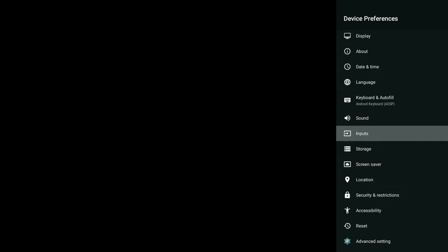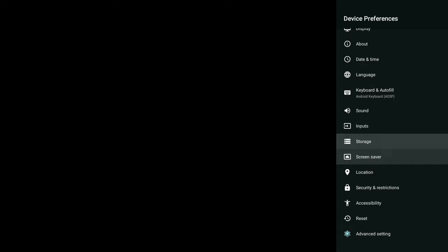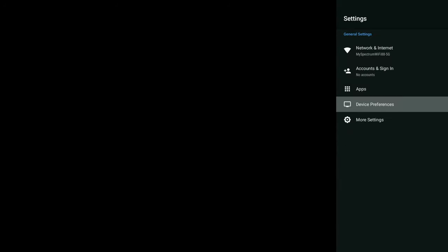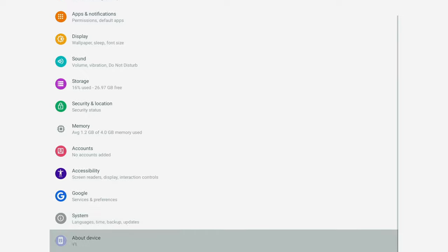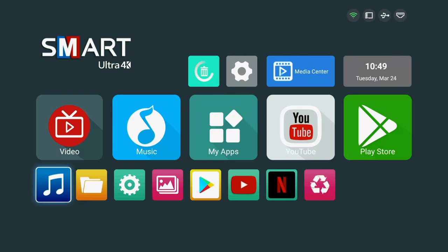I thought this box had Bluetooth but I'm not seeing Bluetooth on here. Let me just make sure — checking display, HDMI, more settings — nope, no Bluetooth. So there is no Bluetooth on this device.